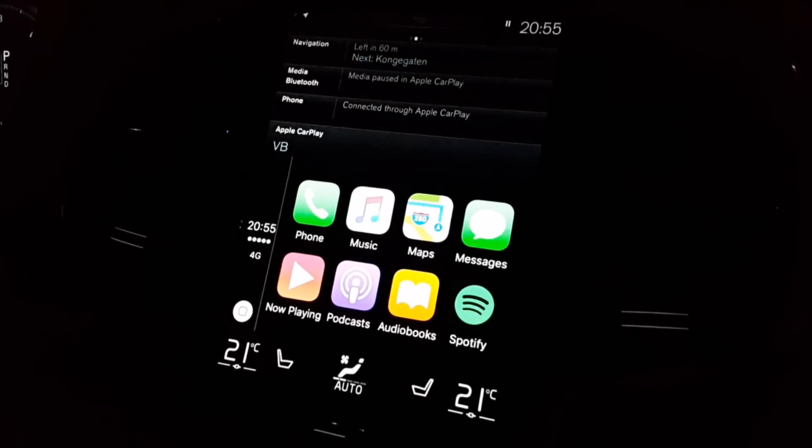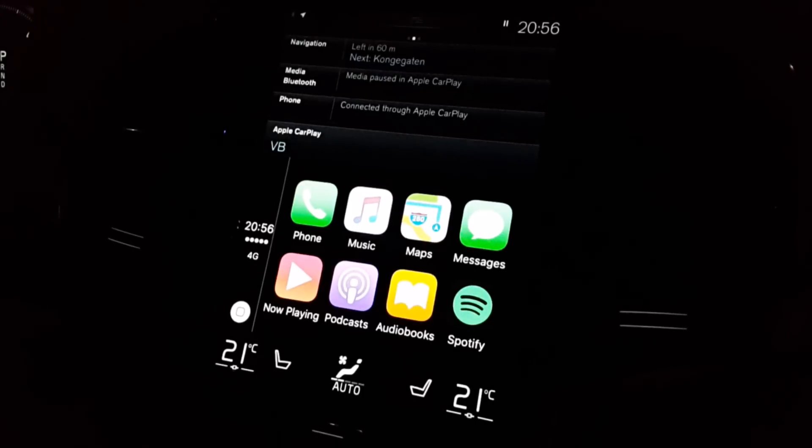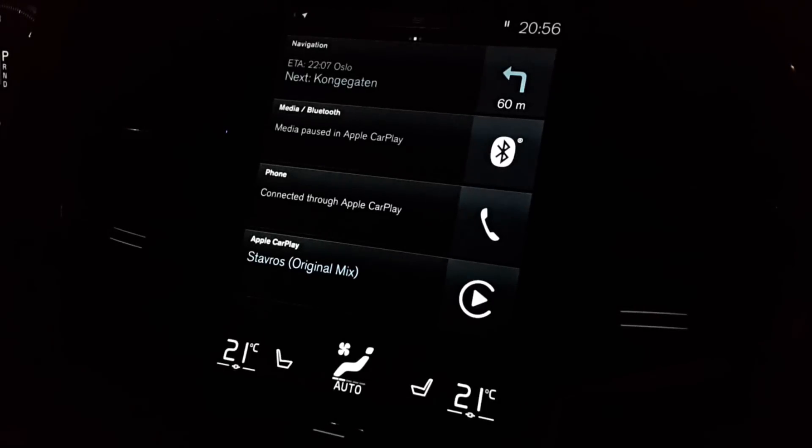So that was a quick look at Apple CarPlay for Sensus on the 2016 Volvo XC90. As you can see, the functions are quite limited. For myself I do not use this app even though it was a $500 option, but I'm pretty sure that CarPlay will get better as it ages. I absolutely think that Apple CarPlay and Android Auto are the future.